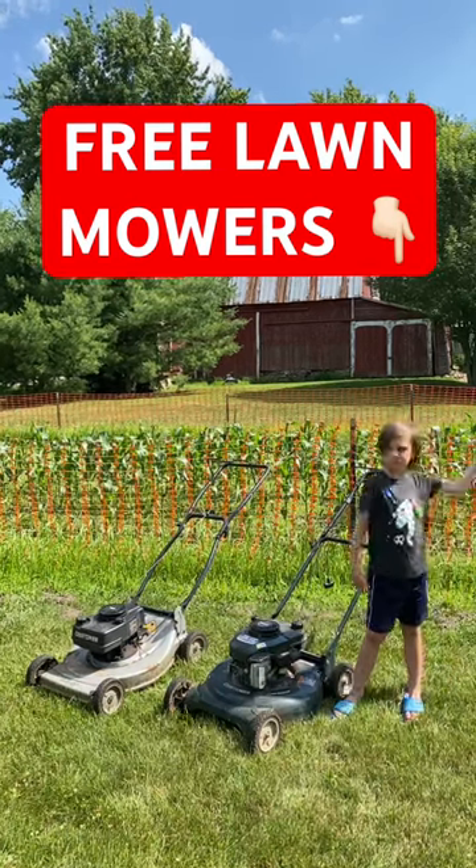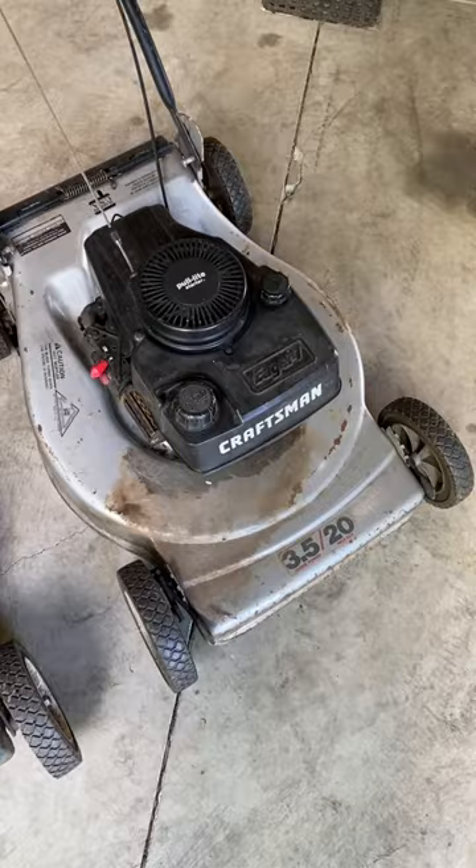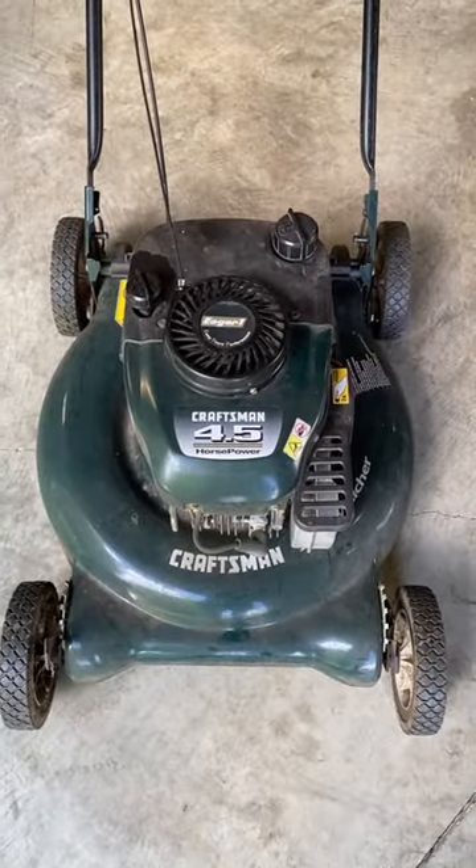Just picked up these free lawn mowers — let's see if we can get them running. Today's free lawn mowers are brought to you by my co-worker Ken, who picked these up on the side of the road and then brought them into work. We've got two Craftsmen: one's a three and a half horsepower, the other is a four and a half horsepower.